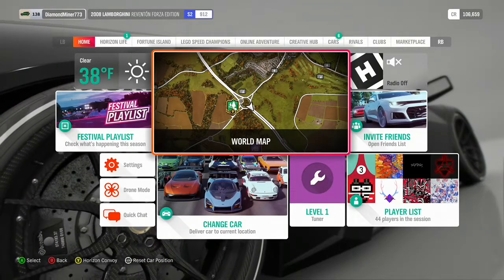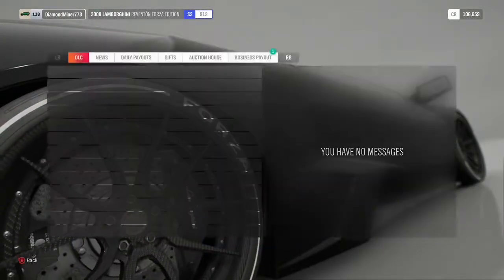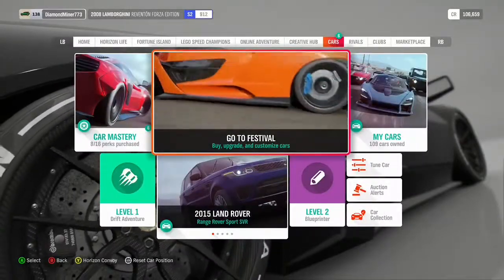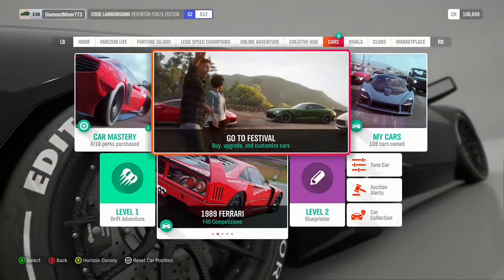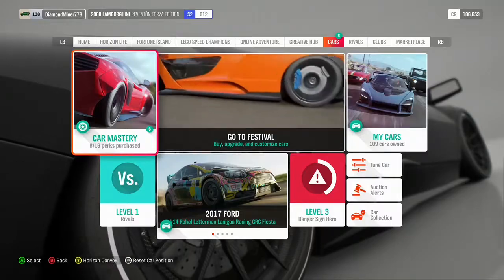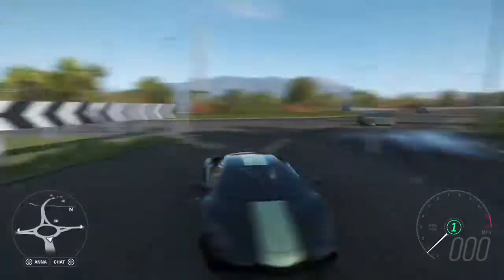Welcome back for another video. Today we are reviewing the Lamborghini Reventon — I initially said Veneno but I meant the Reventon, I think that's how you say it. I bought it from an auction for nine hundred thousand dollars and it's the Forza edition. I just wanted to test it out and give you guys my honest opinion.